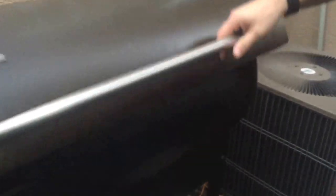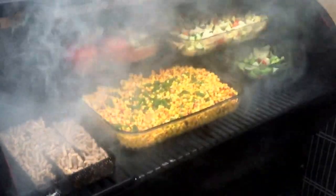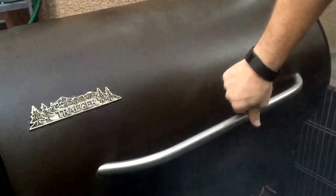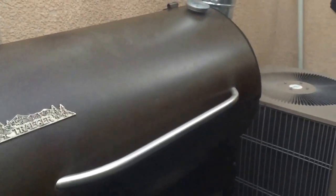Now into the Traeger — we're going to cold smoke the corn. Look at all that beautiful smoke. We're just going to set that right there and close the lid. I'm going to come back in about two hours and it's going to be nice and smoked. Then we're going to actually fire up the Traeger and roast it.